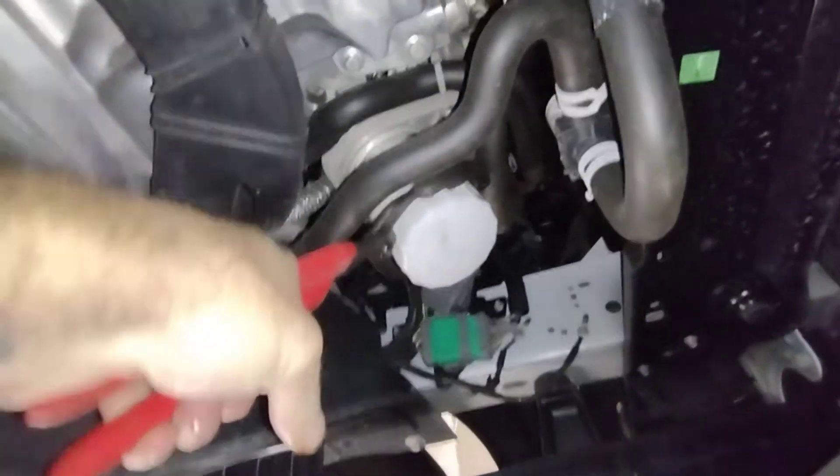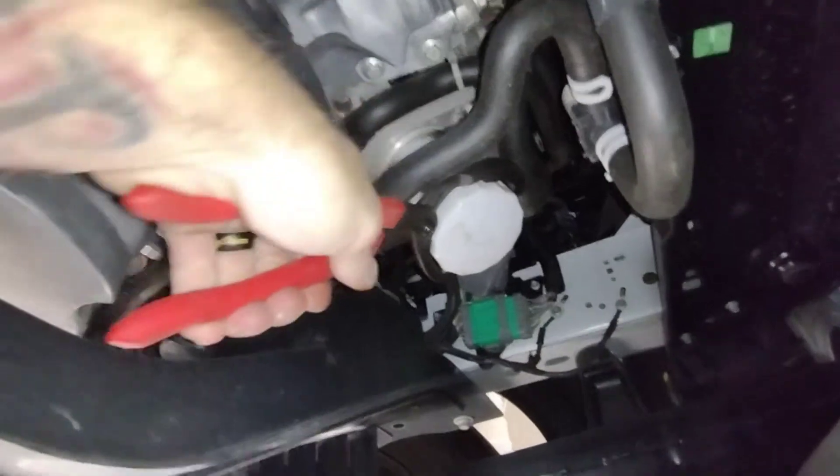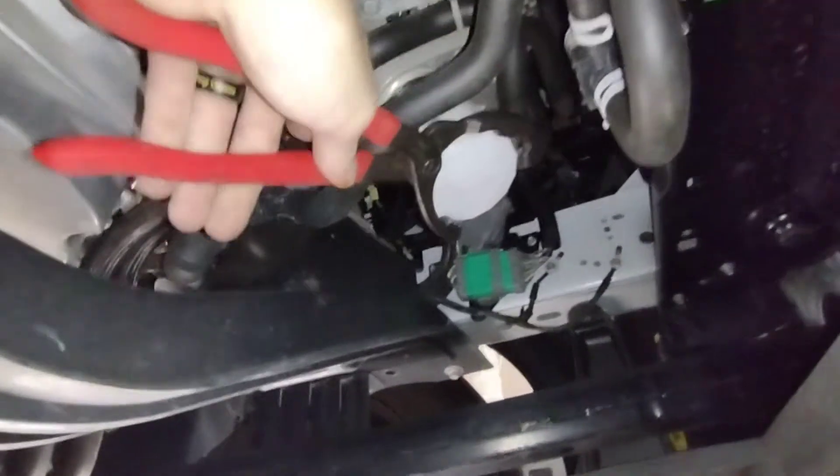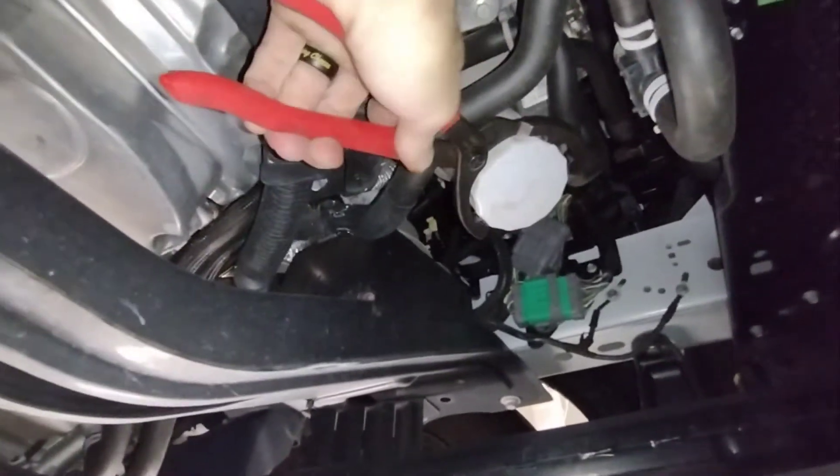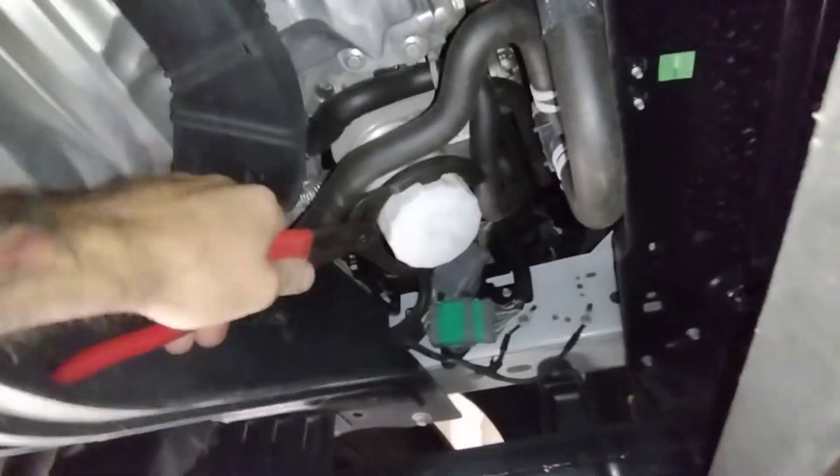This was done at another place before I got hired on here, and they tightened the crap out of this thing. There's no need to tighten your oil filter that tight — you just don't do it. It's not going anywhere.